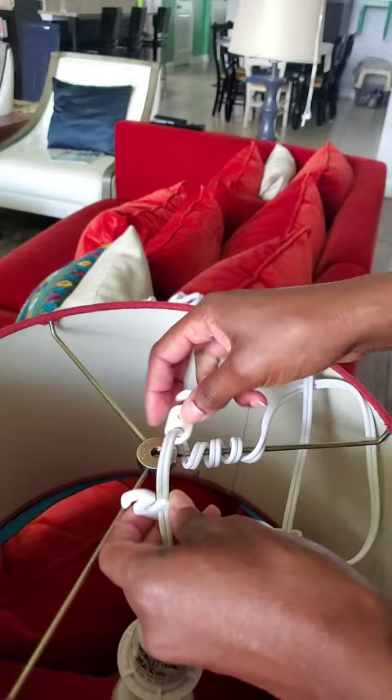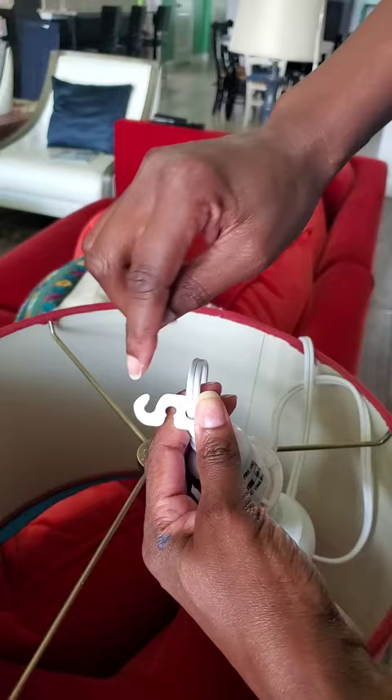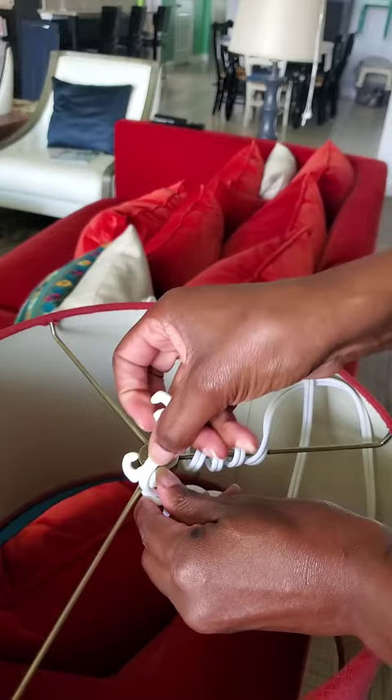I'm going to use the S-hooks to secure the light kit to my spider shade. On this S-hook, there are notches on the middle section and the top section is smooth. I'm going to use that notch section to put down over the arm of the spider assembly, so it'll use gravity to hold it in place.